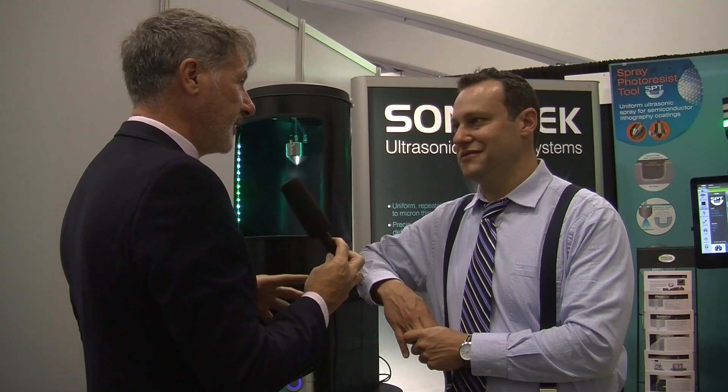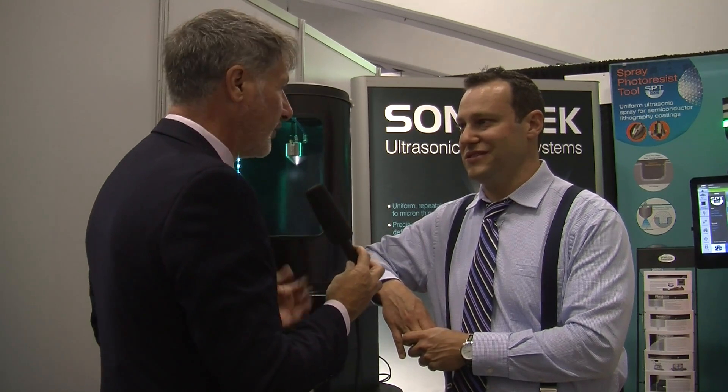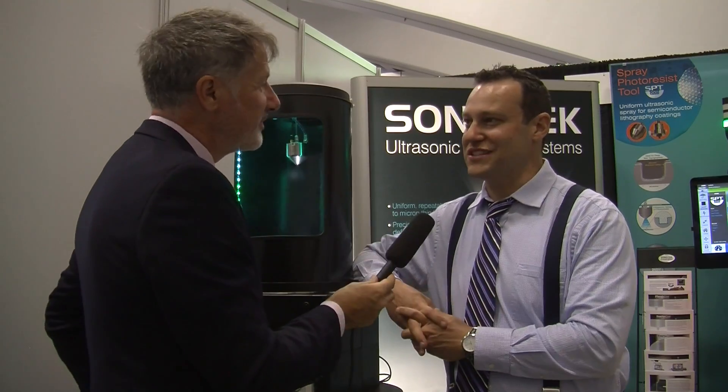Do you see it getting into the production side of the industry as well? That will be a big change in terms of material handling too. There are a lot of big, really good players out there in that industry, and as of right now we're not looking towards that. But just like every product we've built in the past, we let our customers drive the markets for us. So if a customer is asking for it, we'll build it.